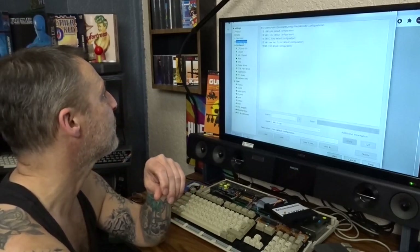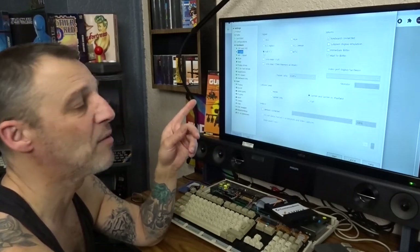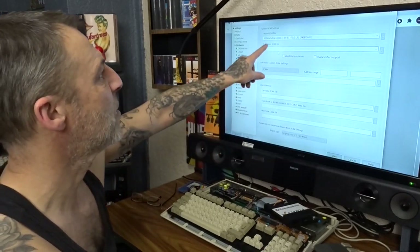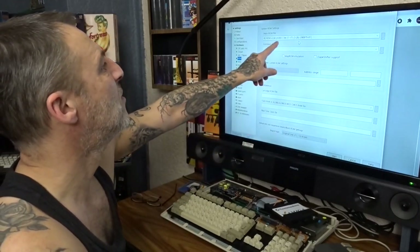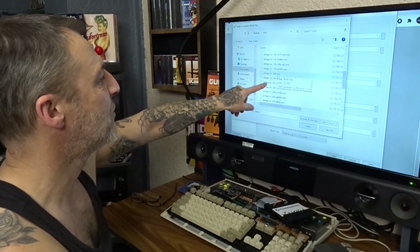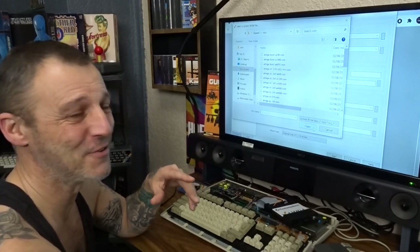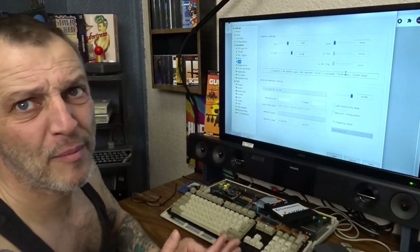Go to CPU — mine's got the 020 so I've highlighted that. Go to Chipset — it's full ECS, so select that. Advanced Chipset, you don't need to worry about. Now the ROM — I'm presuming you've got your ROM files legally. Mine's the 500 Plus ROM. You should have all the different ROMs if you got them the way you should have.